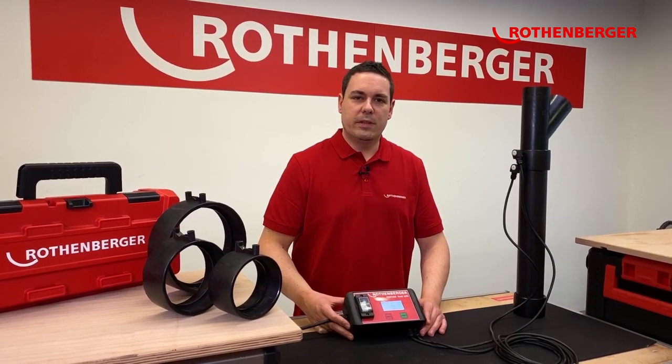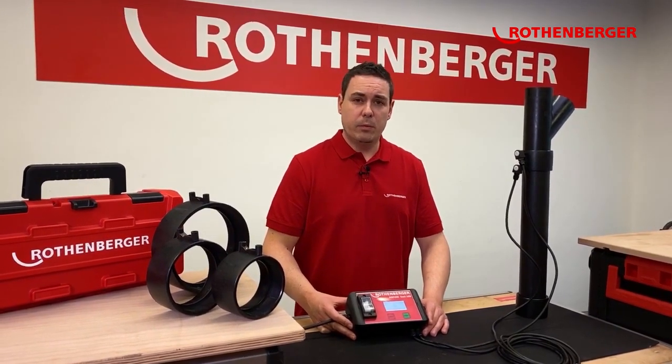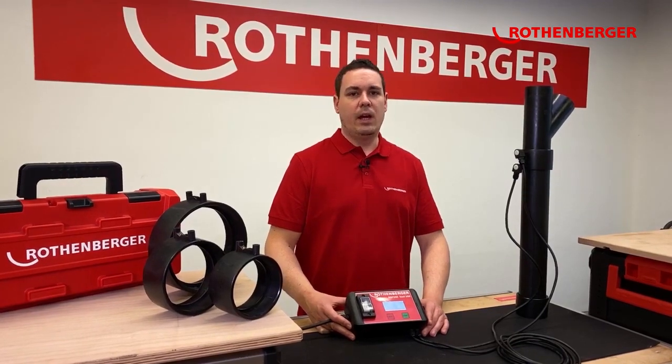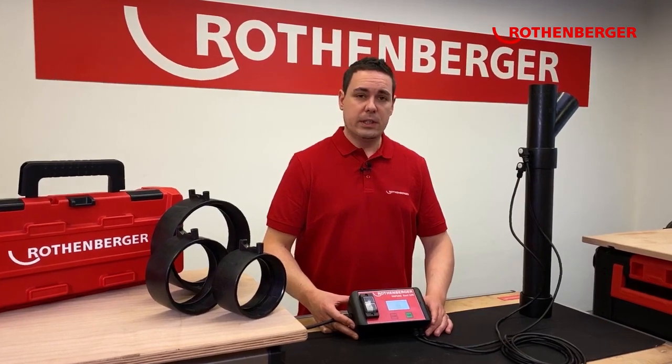Hi, my name is Christoph Watzke and I'm the responsible product manager for plastic pipe welding tools at Rothenberger. Today I want to show you a new product of Rothenberger: the Rofu Sunny.